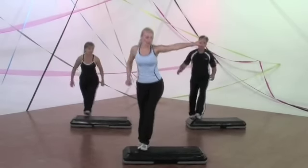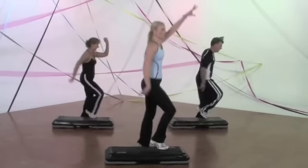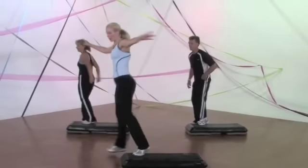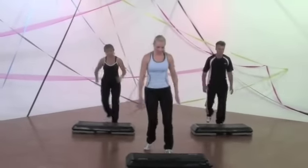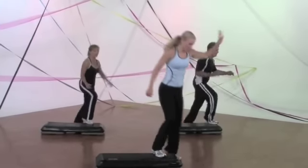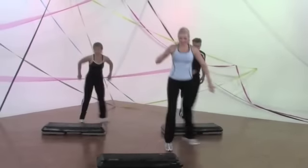Left leg. Step over pony. Three. Two. Exit back. Knee step back, right into a mambo. Right into a mambo cha-cha on the floor. Two basics. Good job.